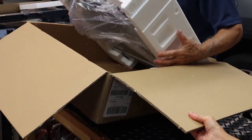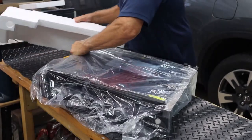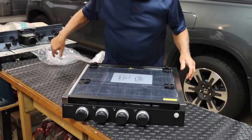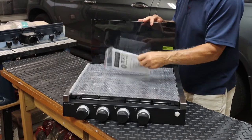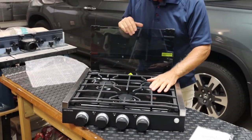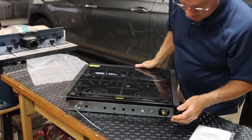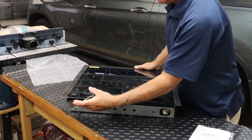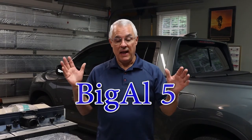This is called the Graystone. Let's take it out of the box. This looks really nice — it's got a smoked glass top, very similar to what was in there. It comes with an instruction manual and a really nice cast iron grate. What I really like is the back: the gas line is on the correct side and the 12-volt connection for the stove light is also on the correct side, so it's an easy hook-up — just slide it right in. Remember, go to recpro.com and use code BIGAL5 for five percent off.